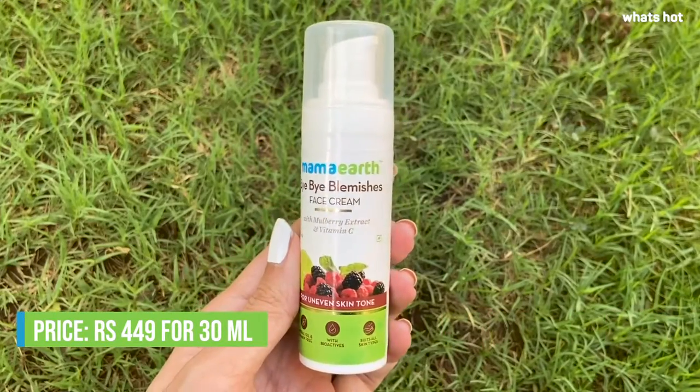It is non-greasy, it has a really mild fragrance and I am starting to see results in just a few uses. The cream is priced at Rs. 449 which I think is great, so do give this a try and I will see you guys next time.